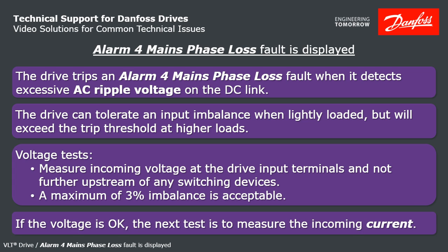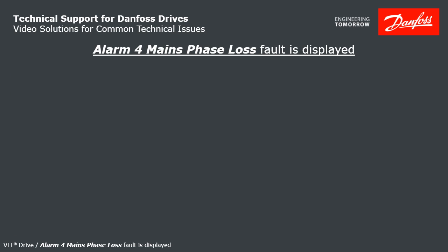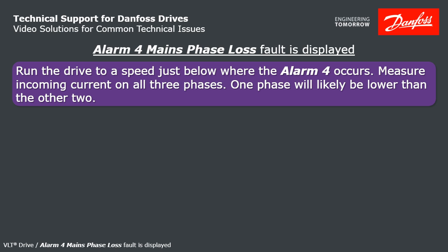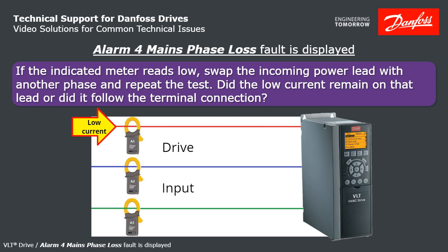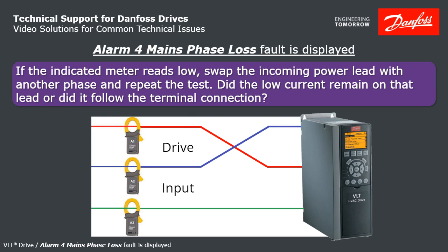If the voltage is within tolerance, the next test is to measure the incoming current. Run the drive up to a speed just below where the Alarm 4 happens and measure the three currents. Probably you'll see one that's lower than the other two. Swap that power lead with a different phase and repeat the test to see what does that low current follow — does it continue coming in on the same incoming power lead, or does it stay with the same drive input terminal?